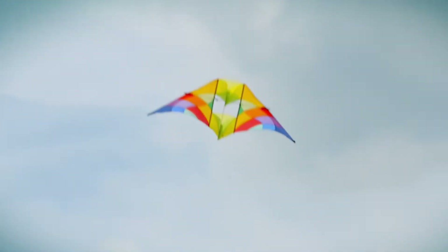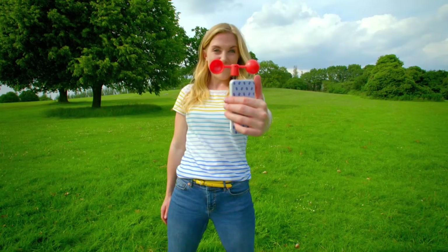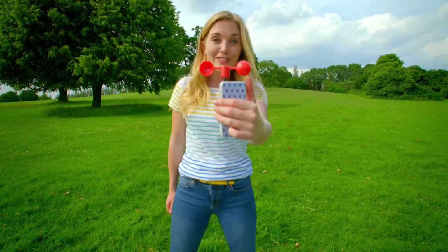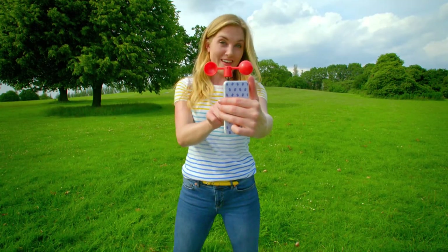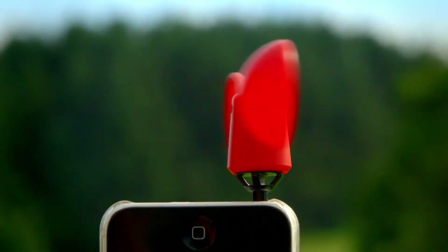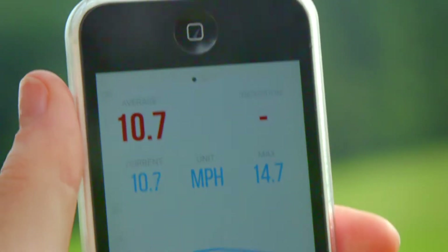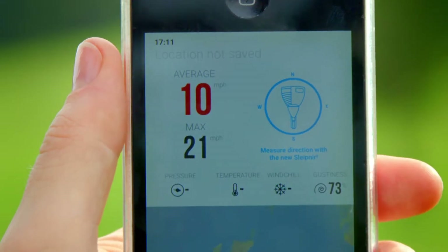Can you hear the sound of the kites flapping in the wind? To fly a kite safely, we need to make sure the wind's not too strong or too light. So to find out how strong the wind is today, I'm going to use this very special machine called an anemometer. The anemometer spins round and it's telling me that the wind speed today is around 10 miles per hour — and I think that will do just right.